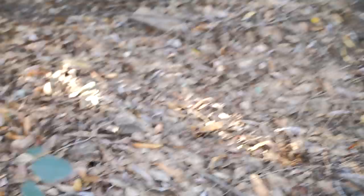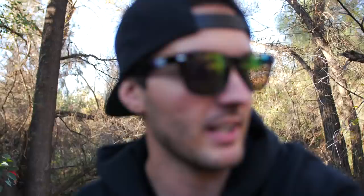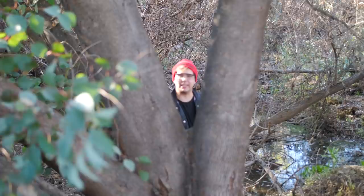Gotta be freaking kidding me. What are you even doing here? Why are you here? I'm working. You're not the boat. I'm freaking done. I'm out of here. I literally left to get away from you and that stupid drill noise. Why are you working on a tree? You're literally drilling a tree.